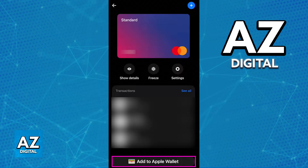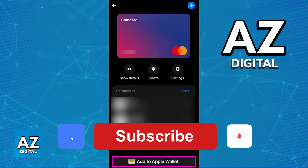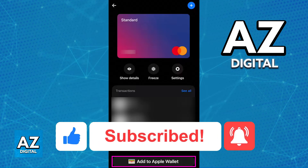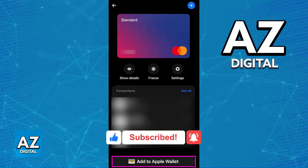I hope I was able to help you on how to add a virtual Visa card to your Apple Wallet. If this video helped you, please be sure to leave a like and subscribe for more very easy tips. Thank you for watching.